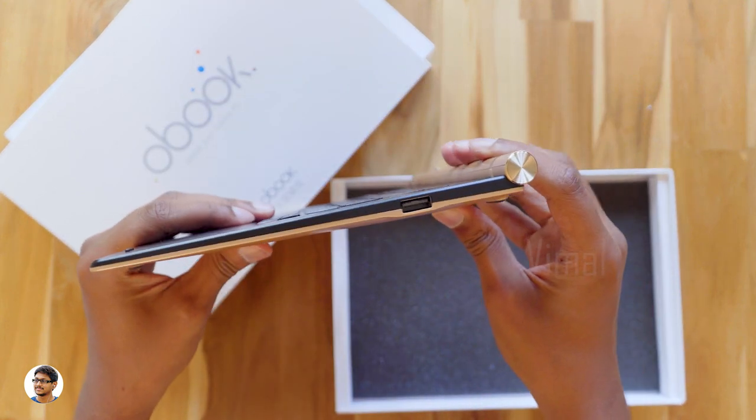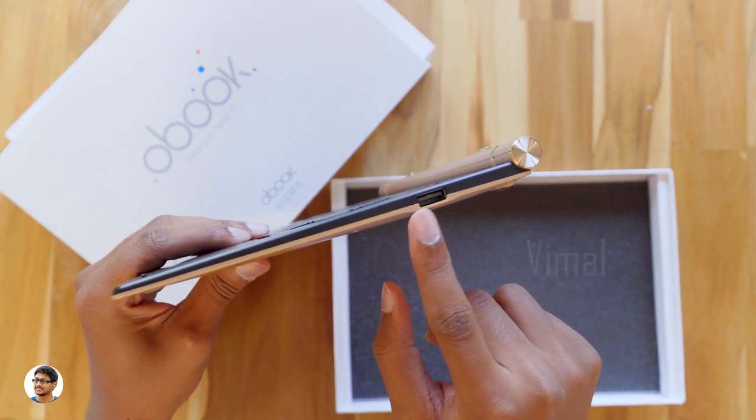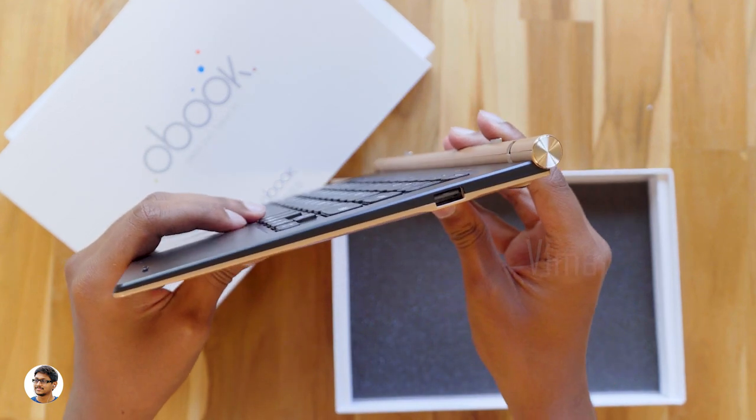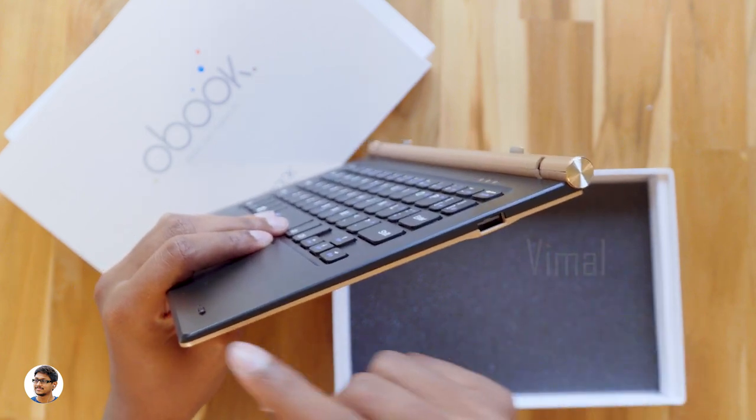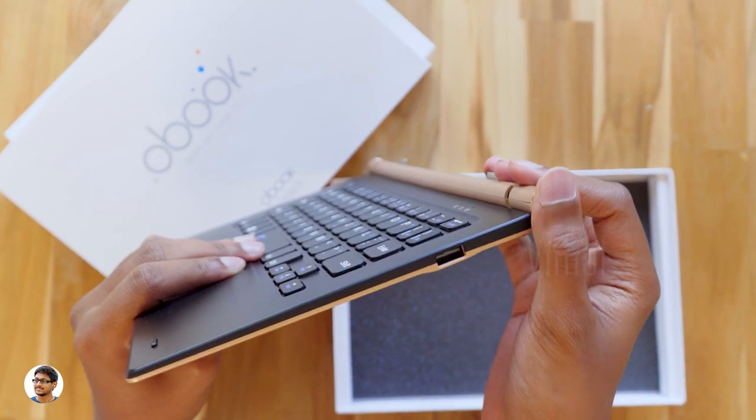This is how it looks from the right — it's got a beautiful design. You also have a USB port on the keyboard so you can connect external devices like a mouse to it. The thickness varies from the bottom to the top. We'll keep it aside for now and check out the actual tab.